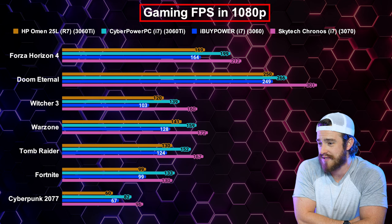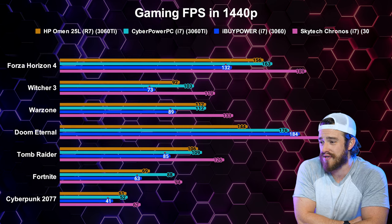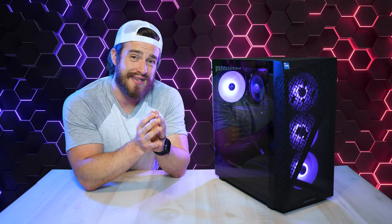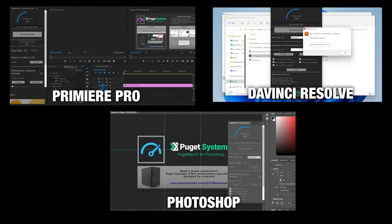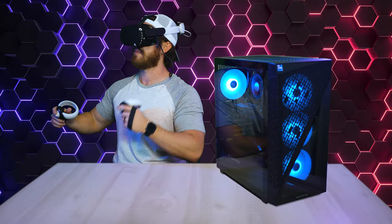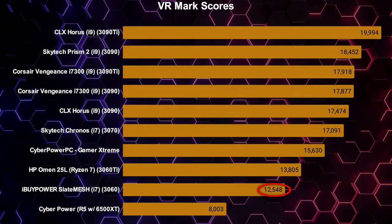Gaming benchmarks are what you probably care the most about. These were our average FPS results for several games at their highest presets in HD — this was the weakest performer with the lowest FPS per game. The difference grew even greater for our 1440p tests and was significantly lower in our 4K tests compared to all the others — definitely the weakest overall. For all you creatives, Fusion benchmark tests covering DaVinci Resolve, Photoshop, and Premiere showed nothing too special, but it did better than the HP Omen 25L. For VR, the VR benchmark revealed a score of 12,548 — the second lowest out of all the pre-built PCs tested.